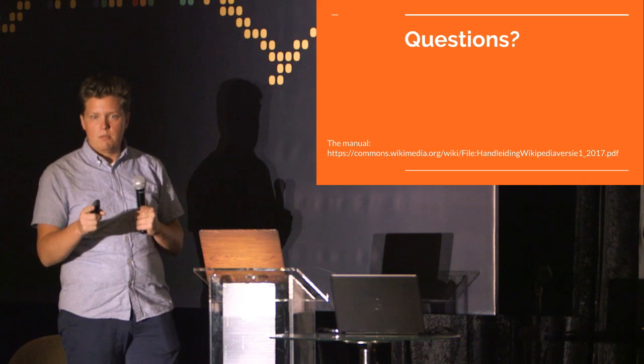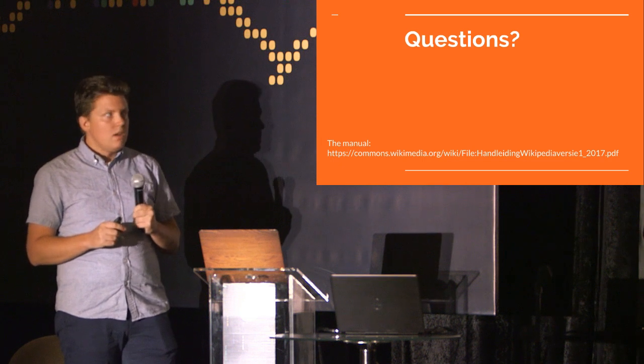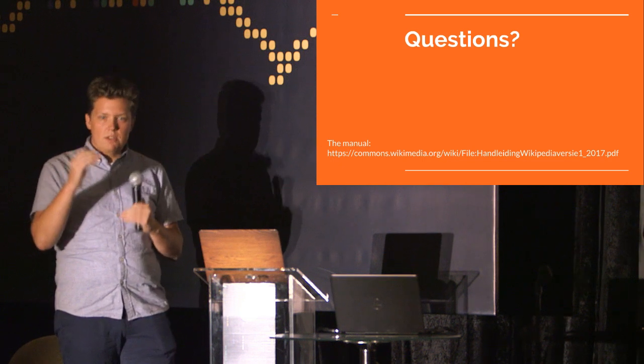One quick question: how many pages is this? On A4 equivalent, it's about 60–70 pages, depending on what you count. It's small enough to be useful — you can print it out and put it on your desk. And it's in modules: one module about writing, one about what is a good article, one about behavior on Wikipedia. So you could also say, I only want to take this module and look at that. Thank you very much.